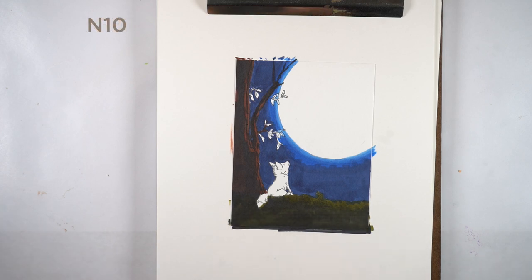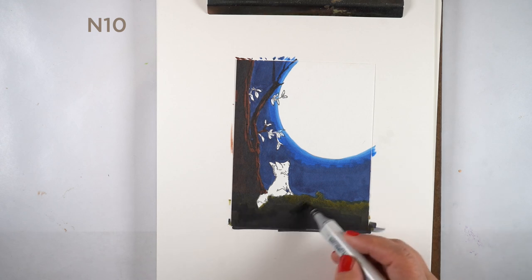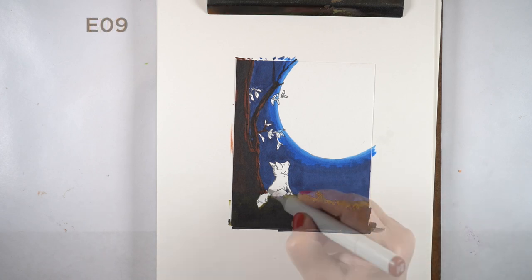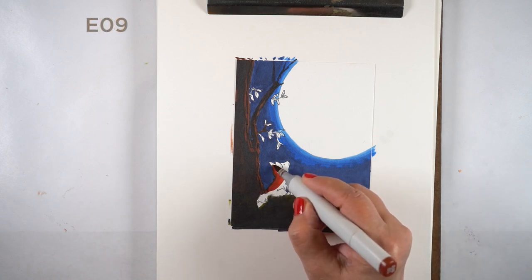I can go back in with a green if I want to brighten up some of the grass a little bit, but I decided I didn't like it being quite that bright — I wanted it darker. So I went back in to parts of it with the gray again to knock that down so it's not as prominent.